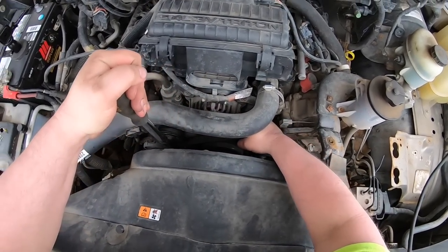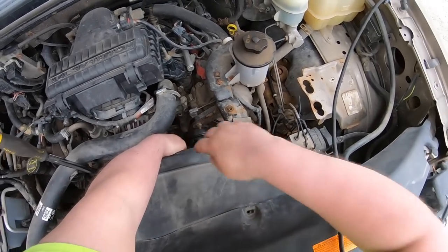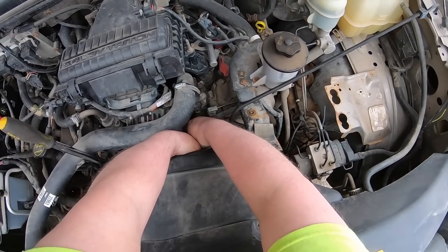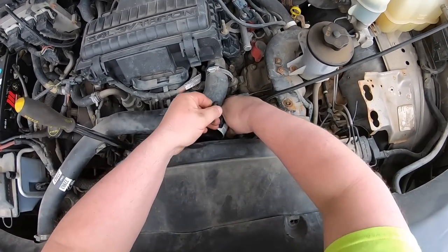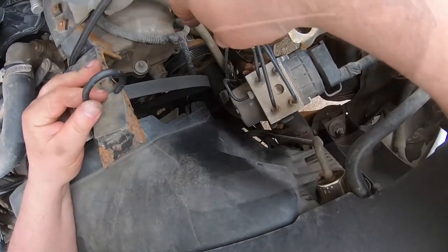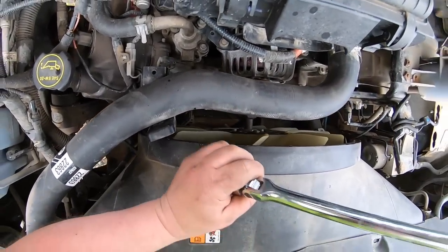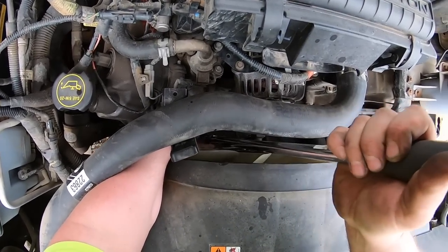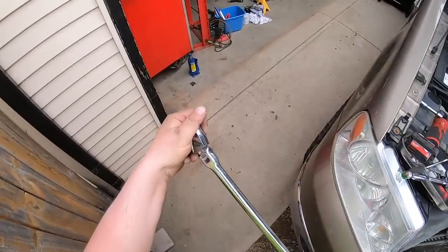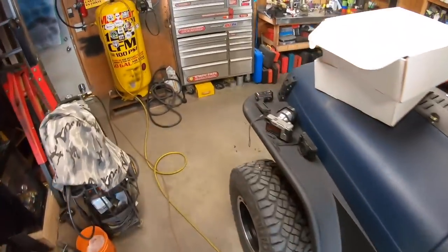Just release the tension, back it off. I'm holding the belt with my bungee cord. Ah fuck — failed, bounced off. That sucks. Fucking piece of shit. Never had that happen before. That's what I hate about this wrench — the swivel head fucks you over. Slipped off the tensioner.